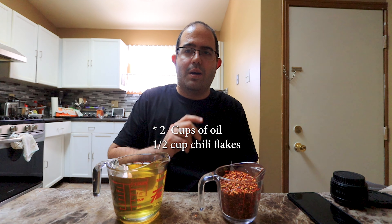Basically all you need is one cup of chili oil to about a quarter cup of chili flakes. That's what you want to start with. You want to go half a cup to one cup, you can, but I'm making a double batch — two cups to one cup.